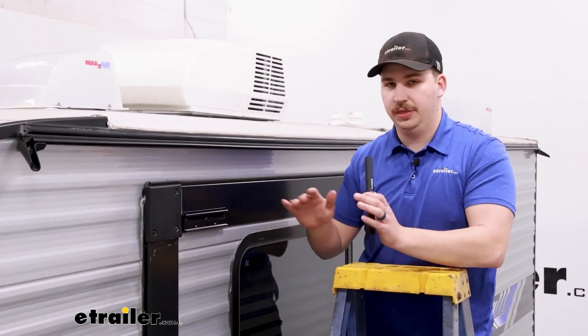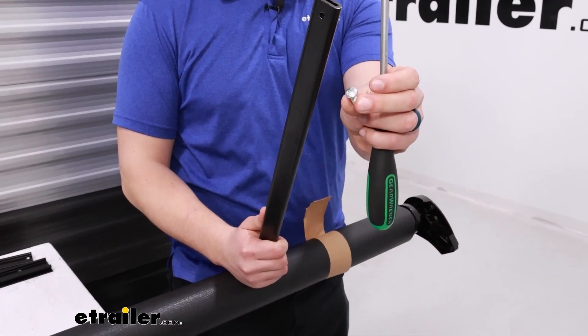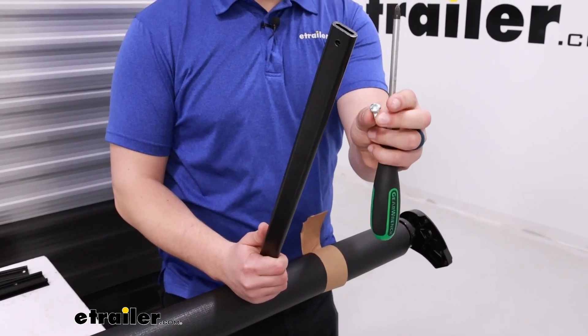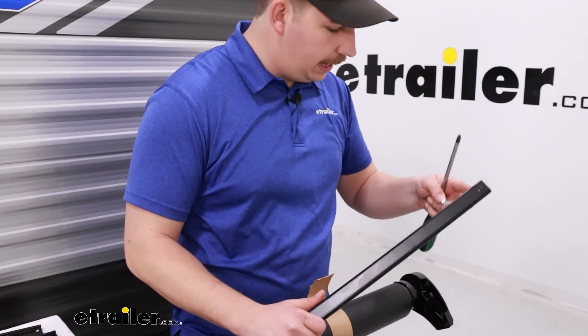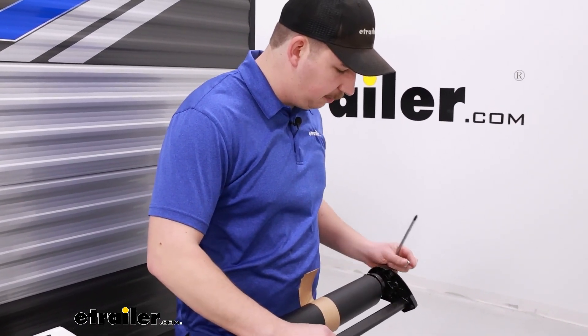We're going to be showing you how to install it with the prep kit today. Back on the ground, we can take the slide topper, find our extension rods and these Phillips head screws. These extension rods are going to get slid into the end caps with the holes on one end matching up with the holes in the end caps.